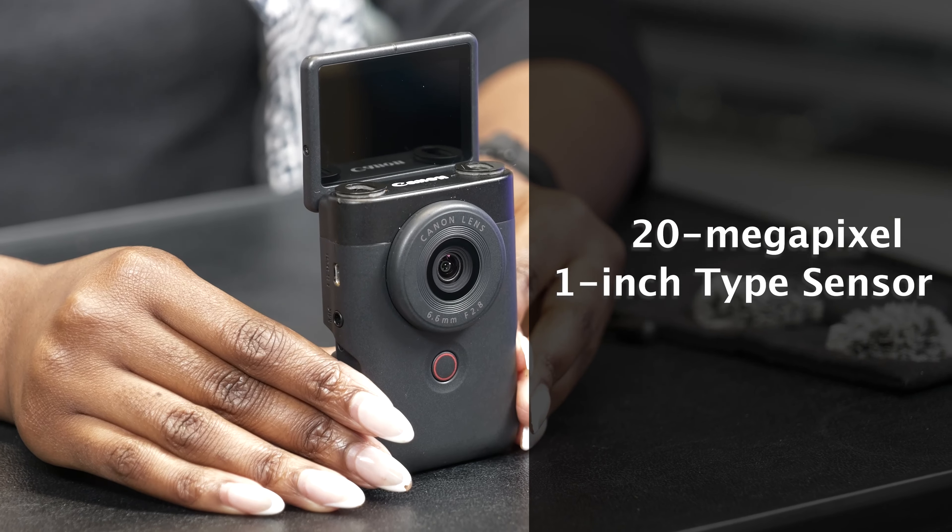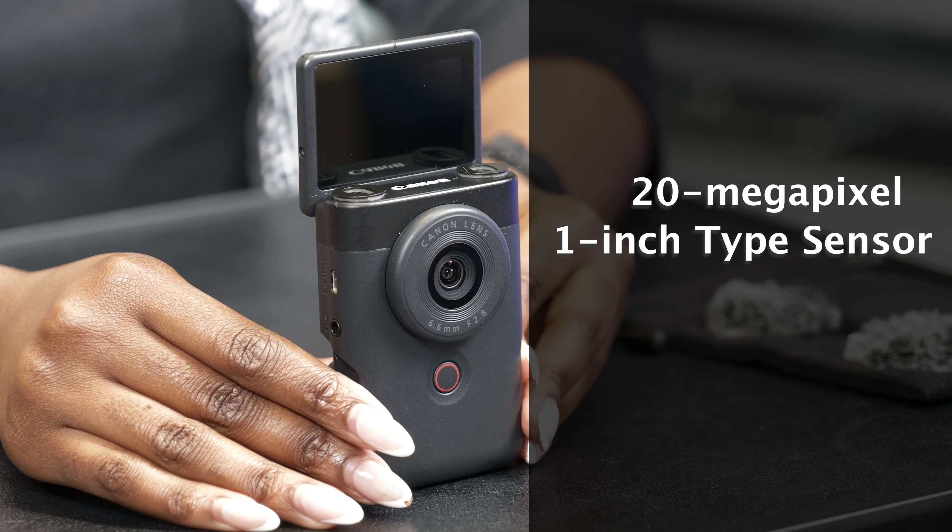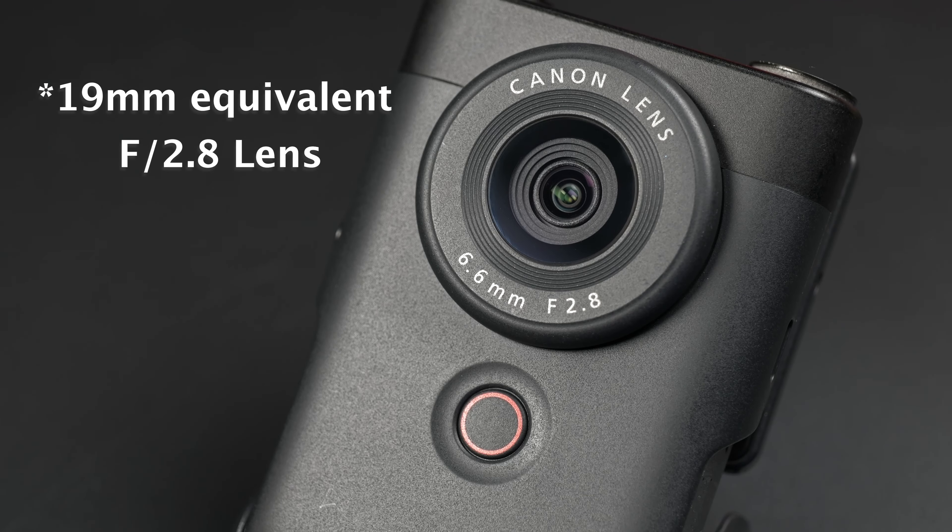It's a camera that has a 20 megapixel one-inch type sensor paired with a 19 millimeter f2.8 wide angle lens. It can shoot in full HD for up to 60 frames per second at a maximum ISO of 6400. If you're shooting in 4K, you can shoot up to 30 frames per second with a maximum ISO of 3200.